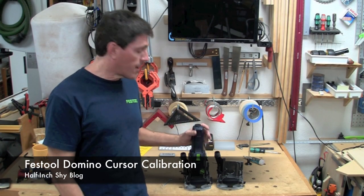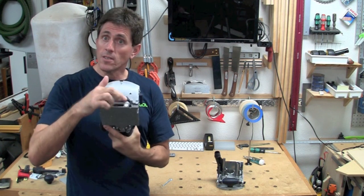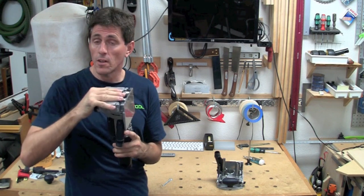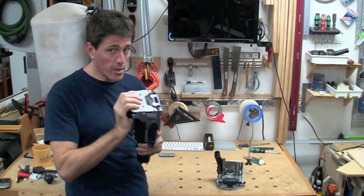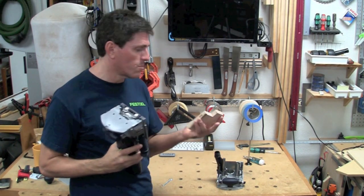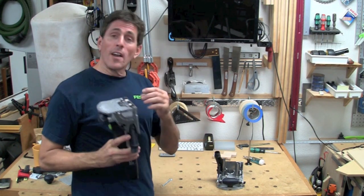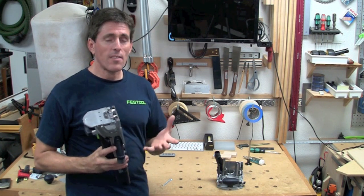Hi, I'm Paul Marcel. Today I want to show you how to calibrate the cursor hair on your Domino joiner. The cursor hair is this little plastic piece here that's on the fence. It's actually a user-calibrated part, unlike many of the other parts that are already done for you at the factory. I want to show you how to do that because often times you get the joiner, you're excited, you run to the shop and start using it, and then months later you're wondering why some of your joints that should be flush are just a little less than flush. The calibration is super easy, super fast, and once you've done it, it'll last you for years.